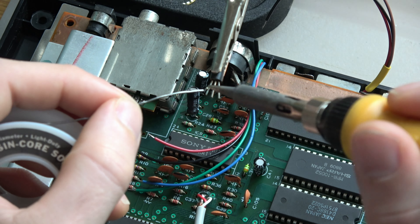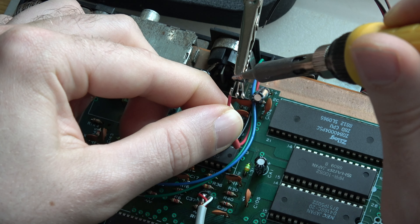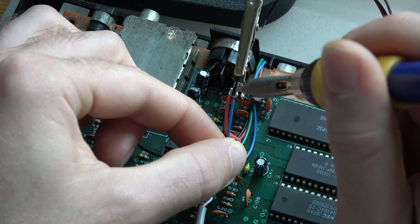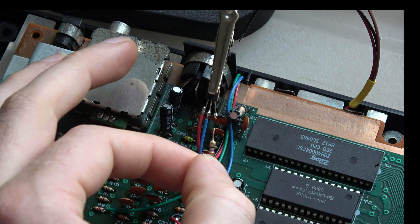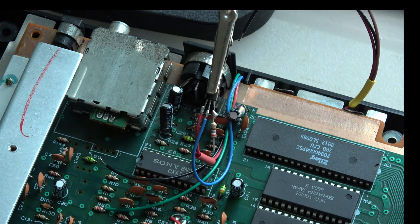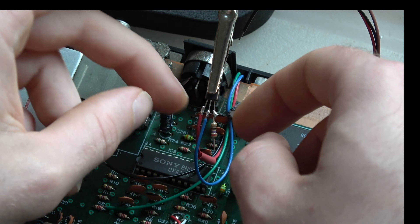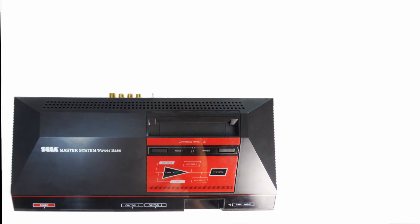The YM2413 chip is the Japanese Mark III version, which was more native in Japan, and you could also get it for the Sega Mark III as an add-on. In America we didn't get it. That chip has nine channels and each channel is capable of having two different square waves on it, so you get a lot more complex sound. We modded it directly into the Sega Master System and now we're going to do a sound comparison of the two.